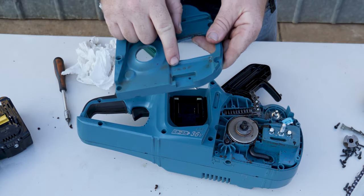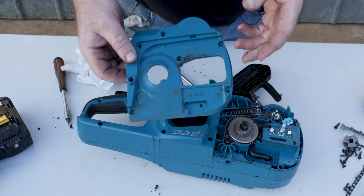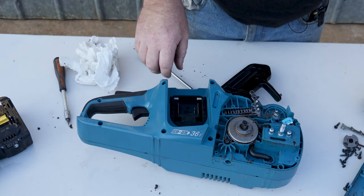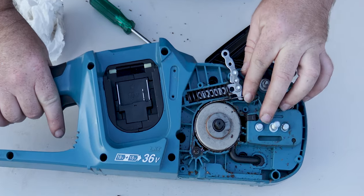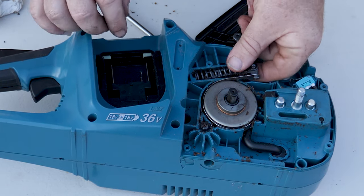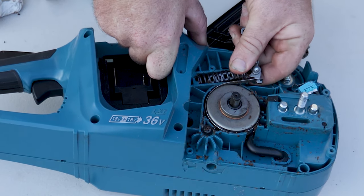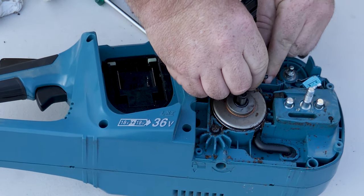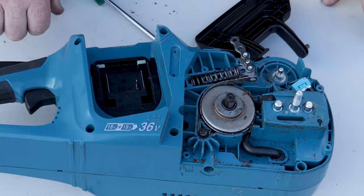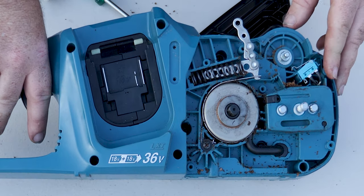Looking at the first pieces: you can see this is marked PA6 — that's a type of plastic — with GFC, meaning glass fibre reinforced plastic. So it's proper tool-rated plastic, which is good to see. There's a spring here — I guarantee I won't find where that goes later. Part of this is under tension so be careful — that's part of the brake assembly. There's a little micro switch there which I assume turns it on and off when you engage the brake.